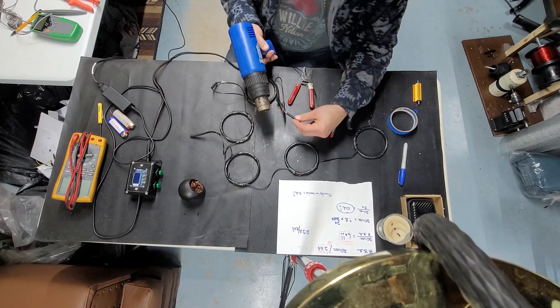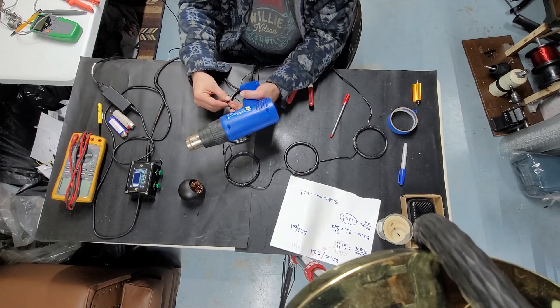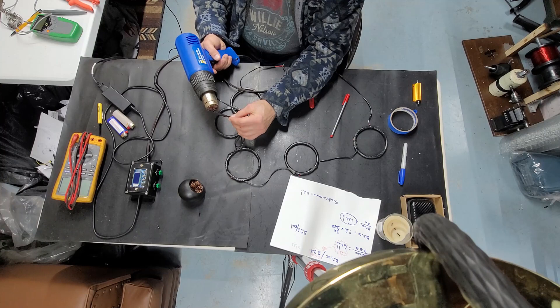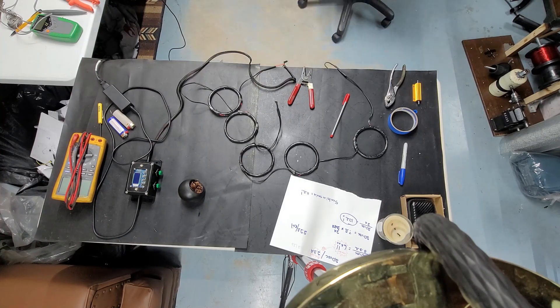Without wasting time, I put some heat shrink. Everything is working — so far, so good.